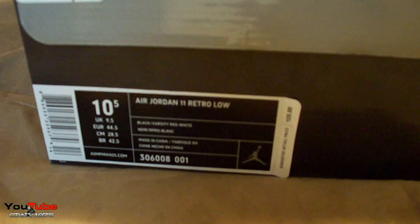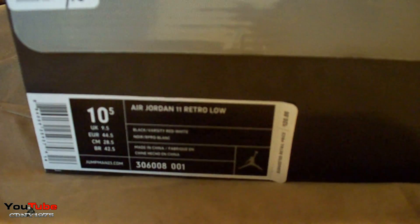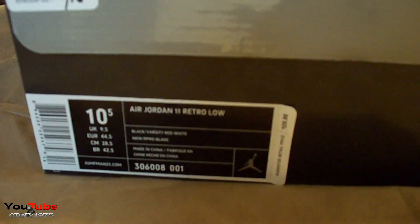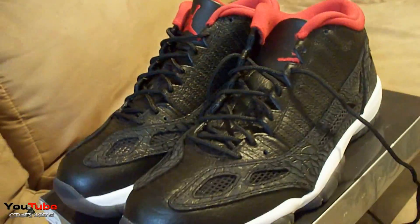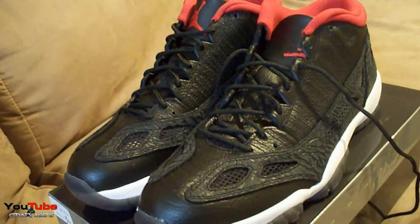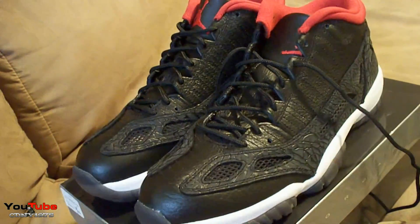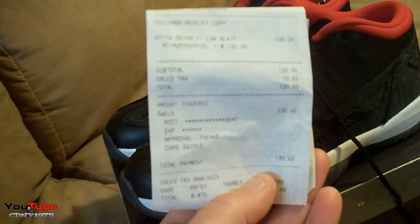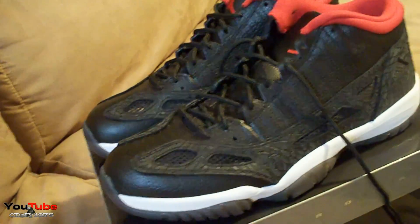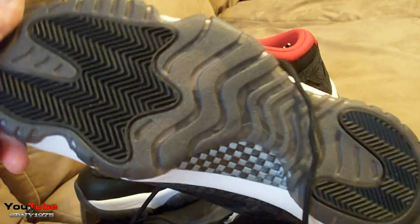What's up everybody, got a quick review for you guys today. It's the Air Jordan 11 in the Lows colorway — black, varsity red, and white. Retail is $120, they released today. I was gonna pass on these but after watching a few videos and seeing them in person, I had to get them. Went and grabbed them this morning at my local Foot Action, paid $130 after tax.